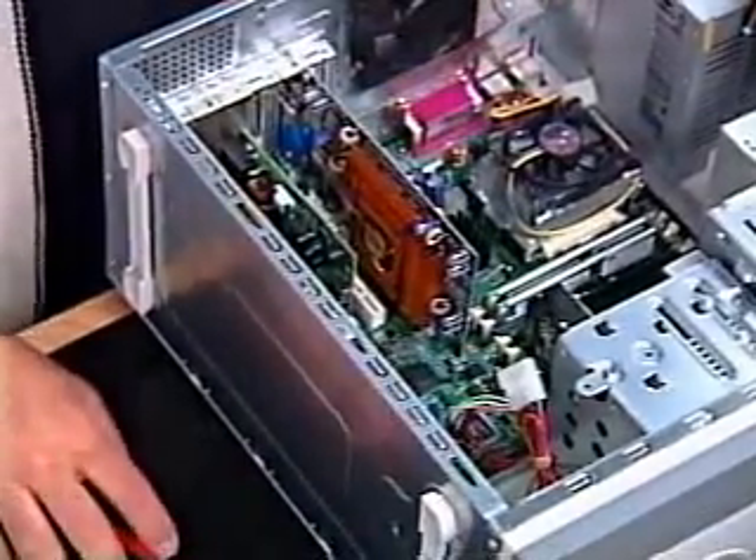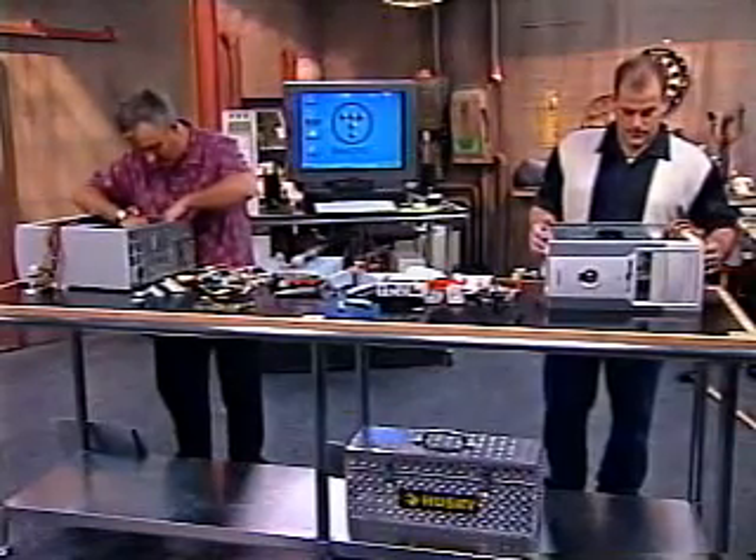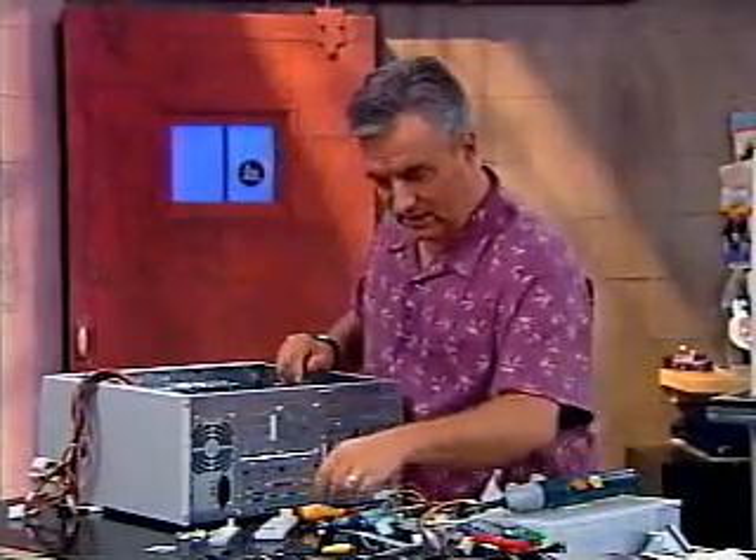Make sure it's tightened down and you're ready to move on to the next step. Boy, we loaded up this machine. My sound card, like yours, is going to be the last PCI slot.